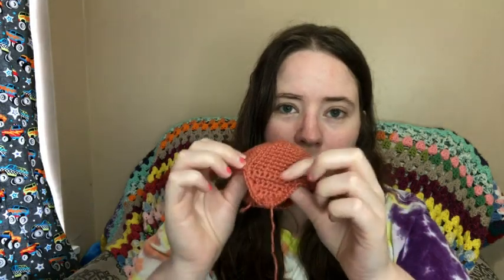This is the orange part of the fox head - it goes over the white part. And this is the part that goes down the front of the face to where the nose is. I got that done yesterday.